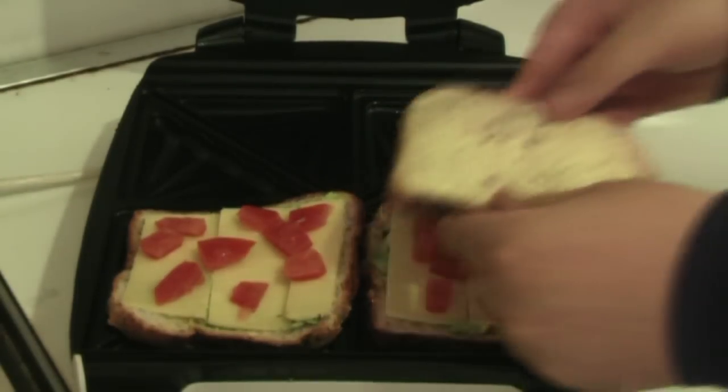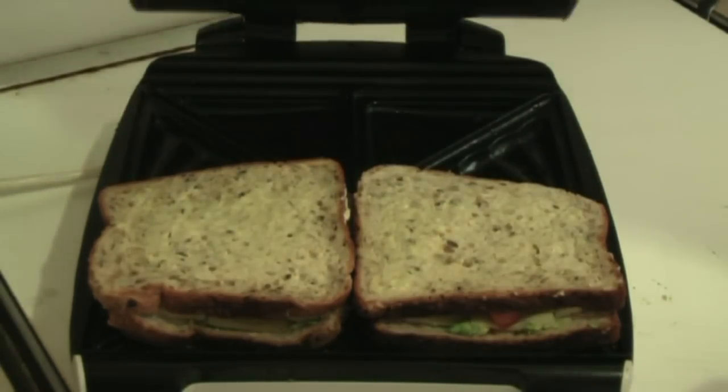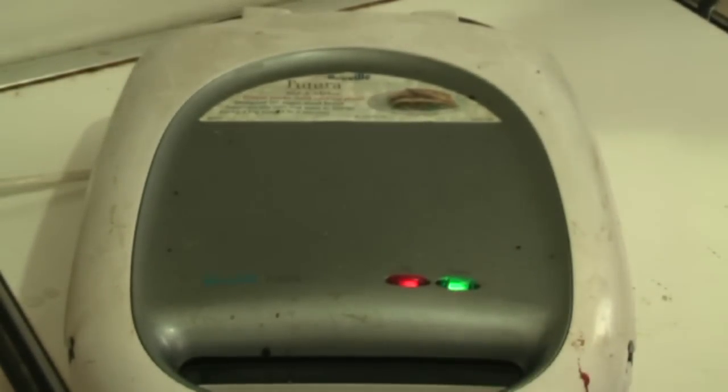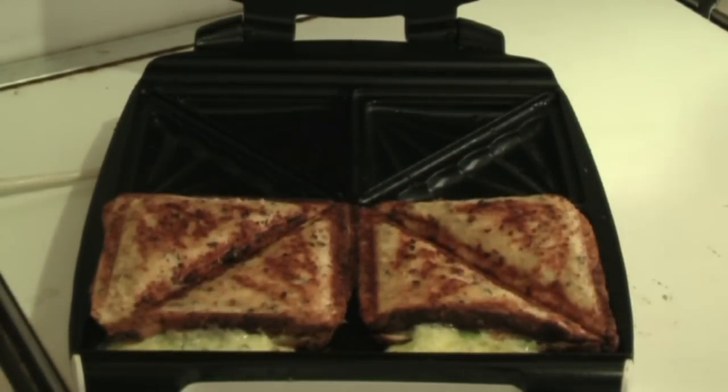After we've done that, just put the top on both of them, butter side out again so it doesn't stick. Put that down and close it. That should take about five minutes. And here we go — they should be about ready. Beautiful. Simple, quick, cheap, and easy. I'll see you next time for my next meal.